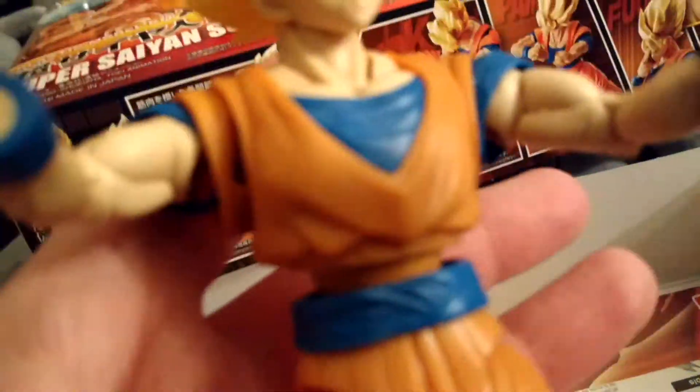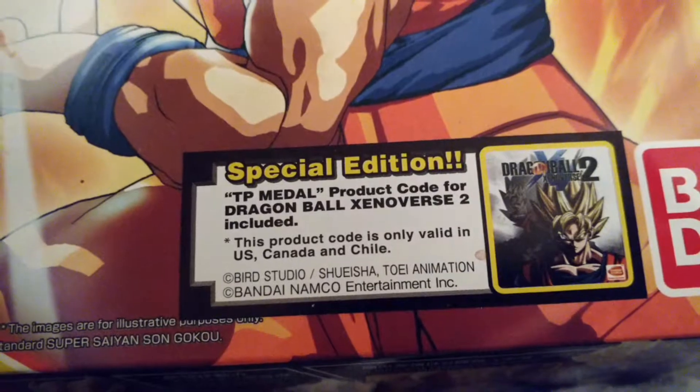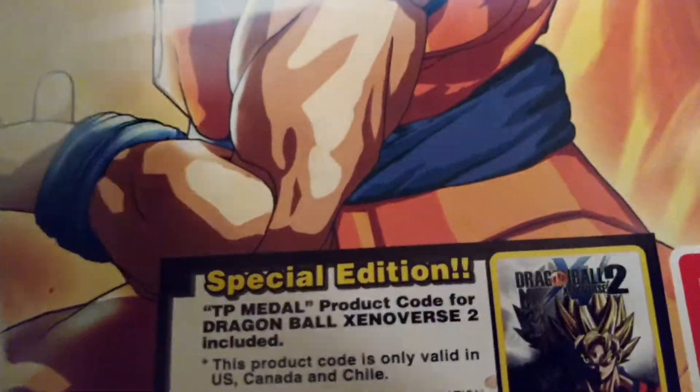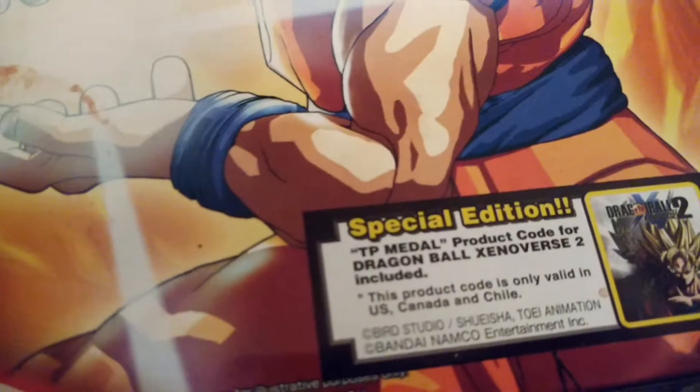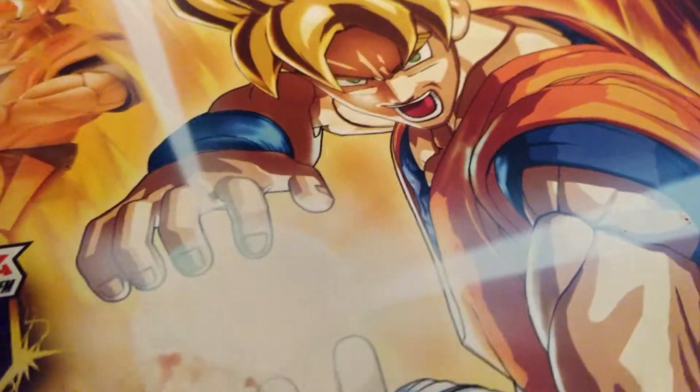I absolutely hate this thing. I also wanted it because I wanted the bonus for Xenoverse 2, which I found out was only two TP medals. And that's a waste. I didn't even know it was two TP medals until I tried to redeem the code, and the code doesn't even work properly. It keeps redirecting me. It keeps saying I entered an invalid code even though I put it down perfectly. It says 'build the ultimate warrior' right here. It's just really, really bad.